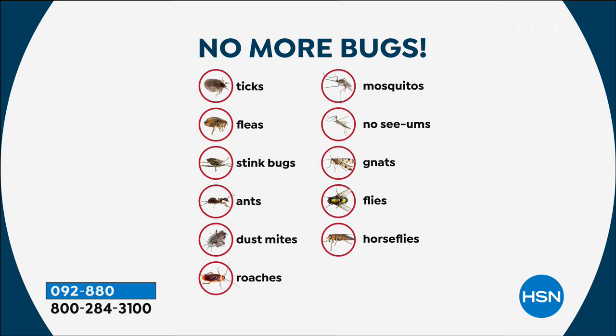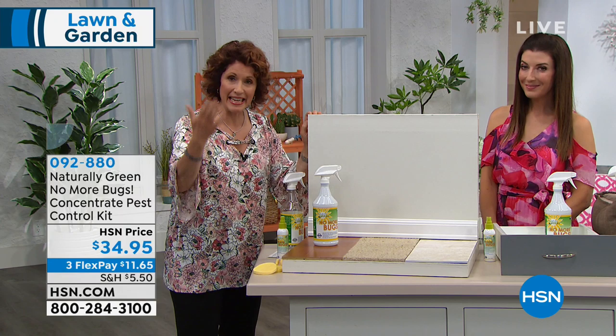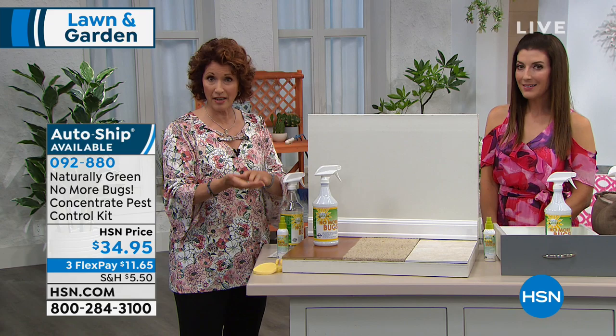The reason it works is the way that bugs breathe — they breathe through their shell, they're exoskeletal. The moment they smell cedar, they hightail it. They won't come into an area that has cedar. That's why your grandparents had cedar closets. When you put your wool items away, you'd put cedar chips in there.